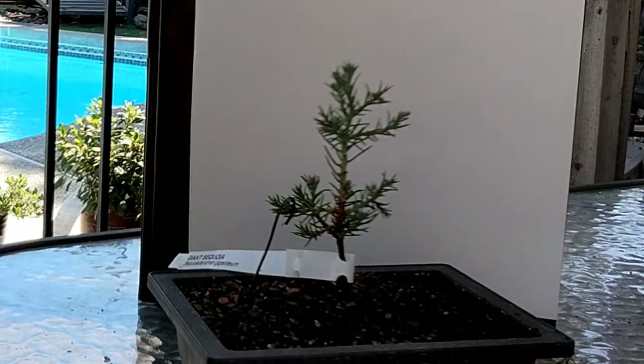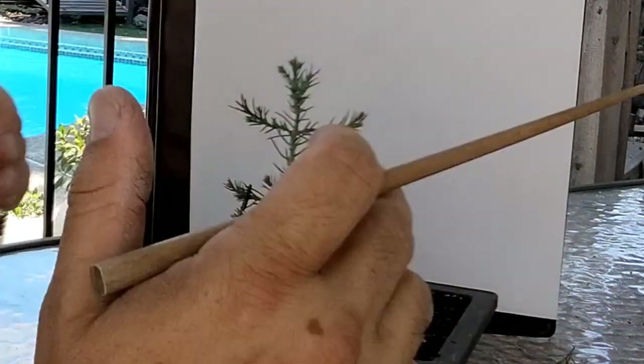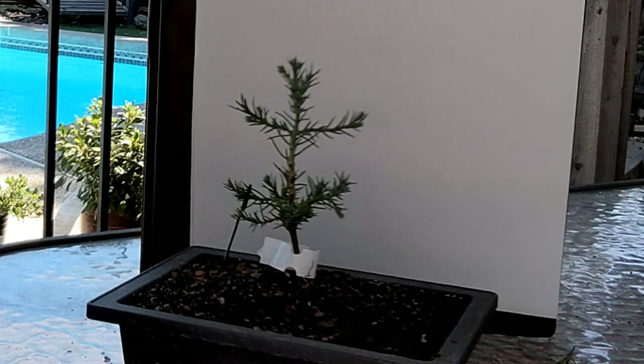Ultimately I think I probably want this tree to be a foot and a half, two feet tall maybe. But I want it to eventually be really big and massive, just like the old growth trees.